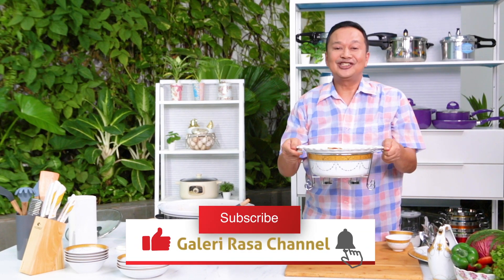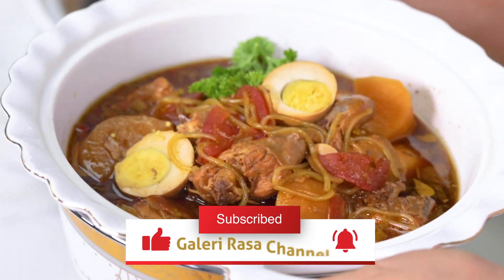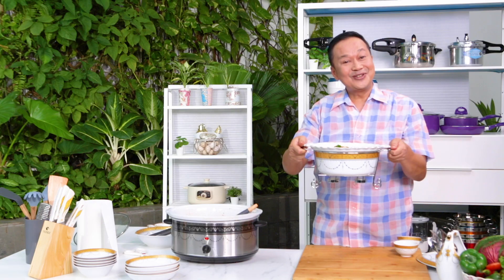Philofer bisa di-subscribe, like, share, dan di-comment ya. Dan tentunya ditekan tombol loncengnya. Sampai jumpa. Dadah!